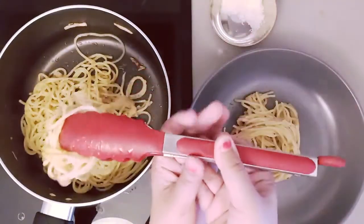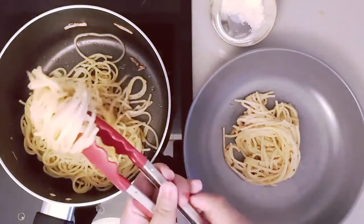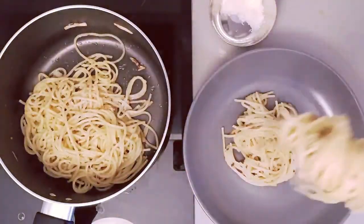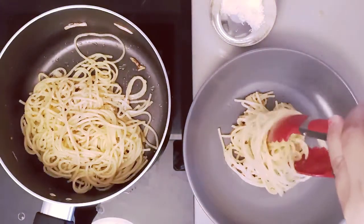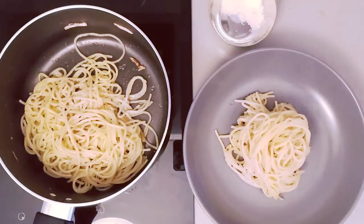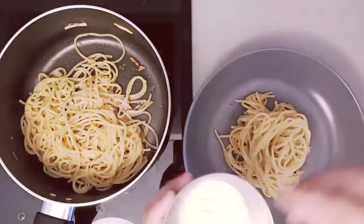So now you can take a tong and spiral the pasta. This is the perfect way of garnishing and serving this pasta. Top it with some parmesan which we have put on the side. And you can even add some oregano on top of it, or some chili flakes if you want it more spicy.